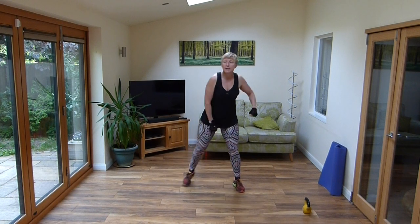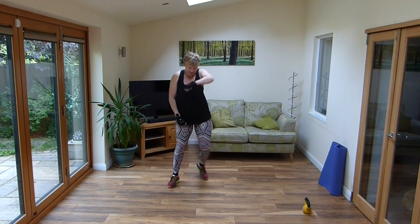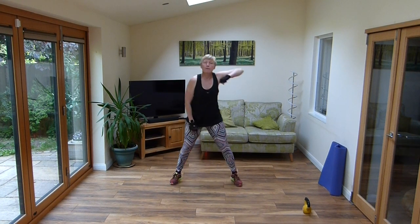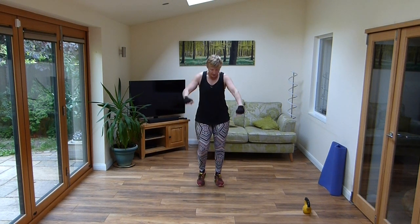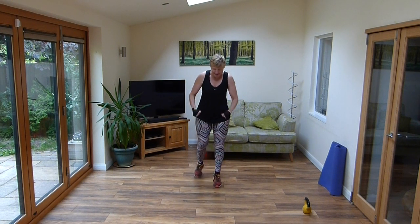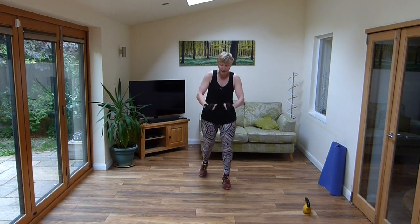Bring those arms right up. Remember if you use those arms you'll get the heart rates up higher quicker, everything will get moving. And march. Tap it back, tap it behind. Little moves back.